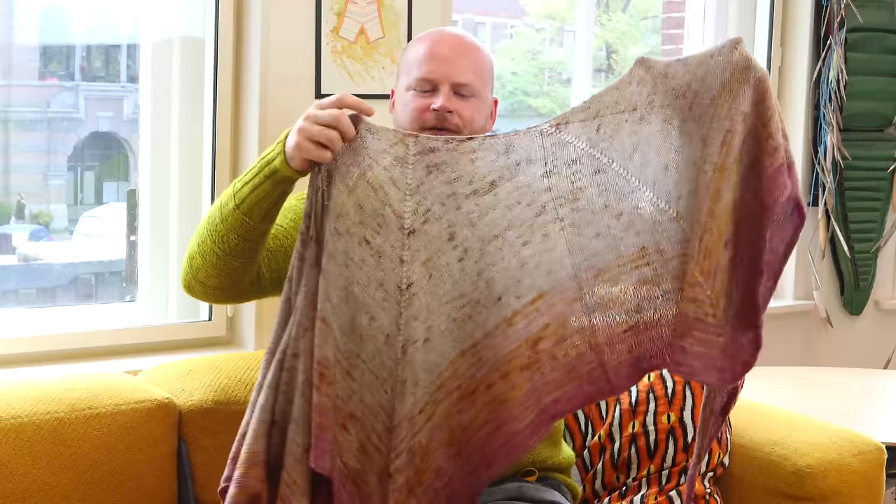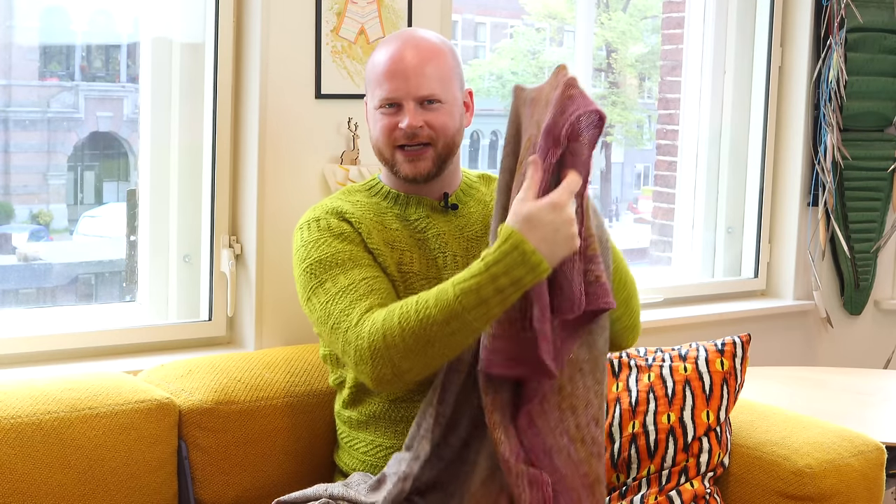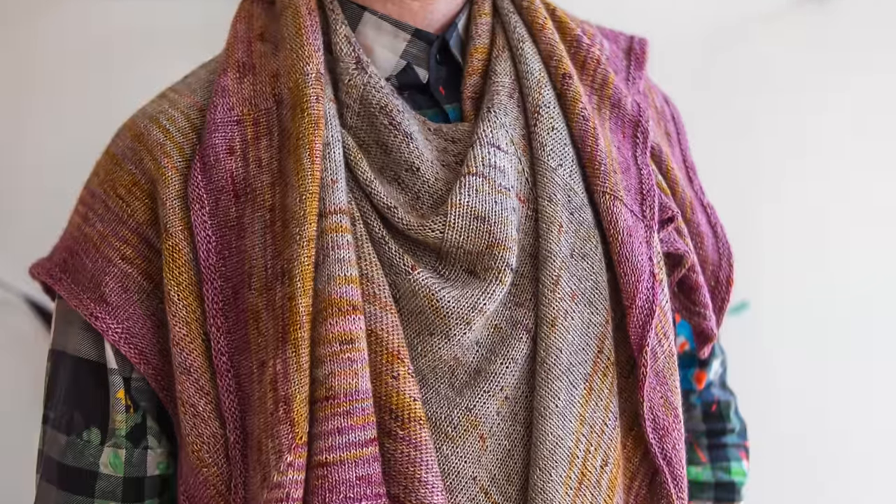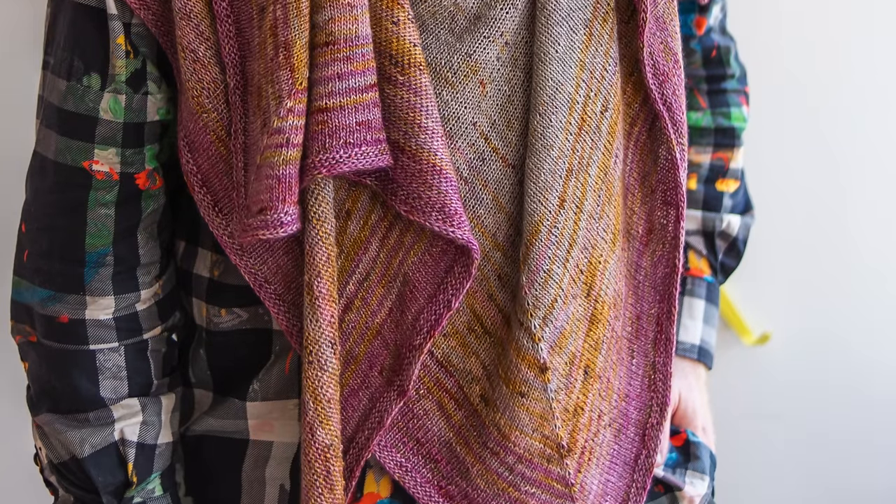I always recommend when you're doing faded color palettes to fade from light to dark. You can use the colors in any order you like, but if you start light, you get that darkest, most saturated color at the border. I included in the pattern some fading notes, so if you've got skeins in your stash and are wondering how to blend them or when to start striping and blending them together, the pattern includes notes on where to do that for the large size, and you'll get a beautiful painterly effect with Pagona.